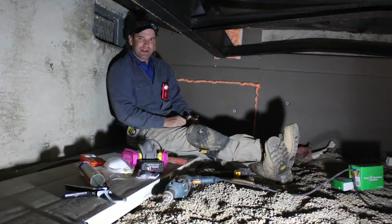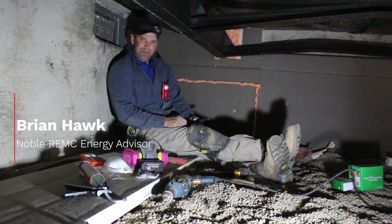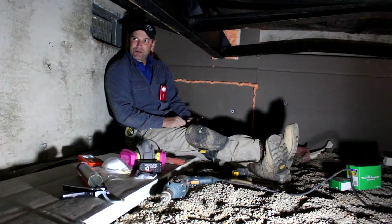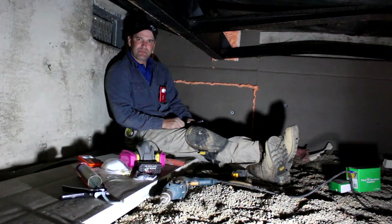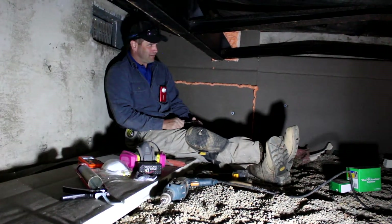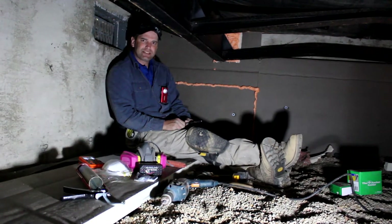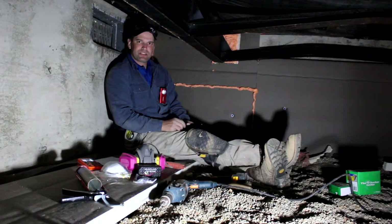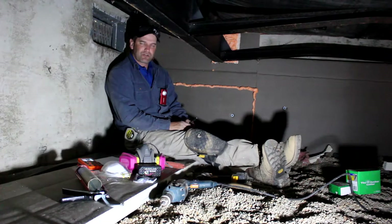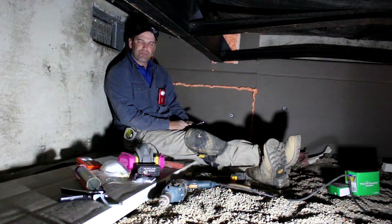Welcome back to Ask the Energy Advisor. I'm your energy advisor Brian Hawk at Noble REMC. As you may or may not be able to tell, we are in a crawl space. This continues on from our previous video on air sealing and insulating a crawlspace door. Today we're going to talk about crawlspace encapsulation — essentially taking this unconditioned crawl space and turning it into a semi-conditioned short basement.